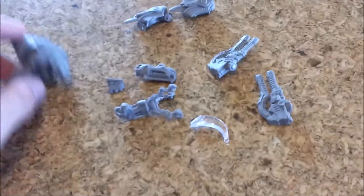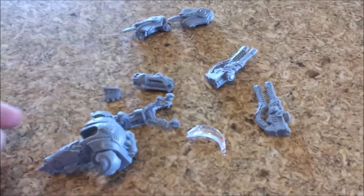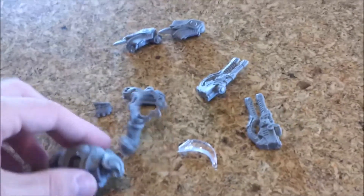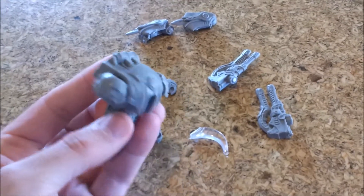Hey guys, Will here with Fresh Coast Gaming. I just picked up this new Heavy Vector from Adepticon and I was pretty excited to magnetize it. I have to say it was actually really easy — I almost feel funny making this video — but I want to show you. For the body I glued all the parts and the shoulders.